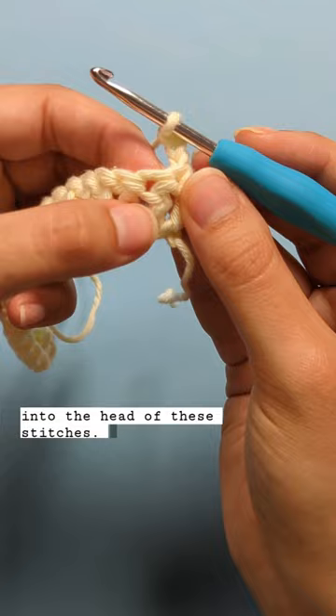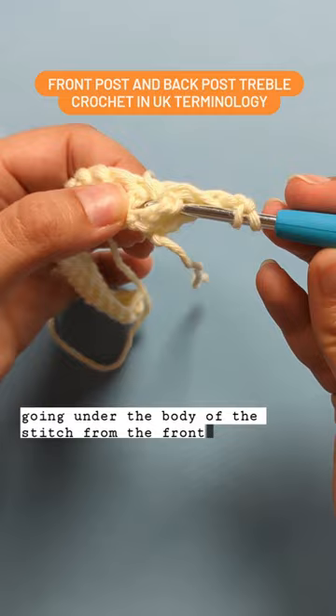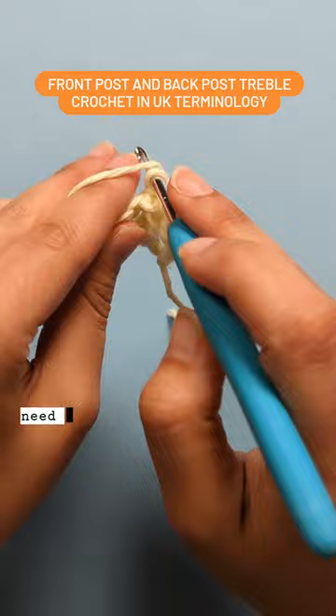With front post and back post double crochet, we work them by alternating going under the body of the stitch from the front, and we need to go under the body of the next stitch from the back side.